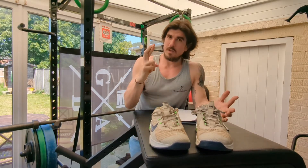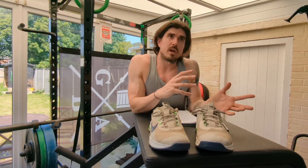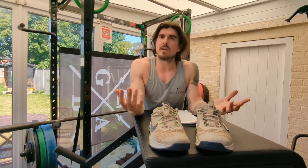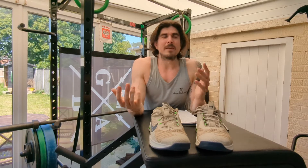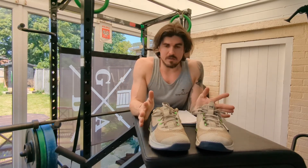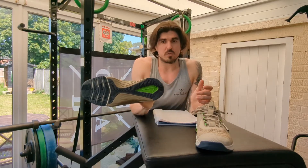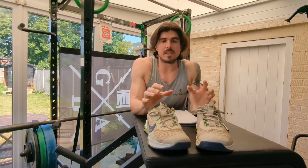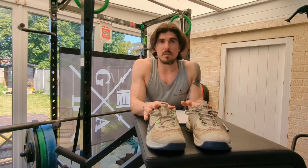Sizing often comes into question — size up, size down, or true to size. These are a significant investment at £115 to £120, so you want them right the first time. I ordered a size 11 and found them to be bang on. They're only comfortable from a training point of view though — I wouldn't wear them as casual shoes because of that solid heel. They've hit a really good happy medium between comfort and having your foot locked in and ready to train.